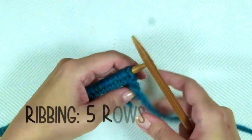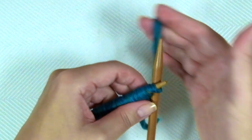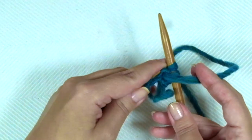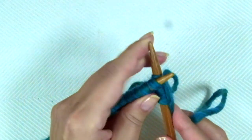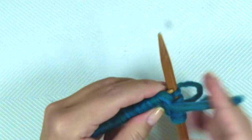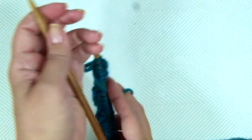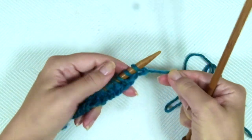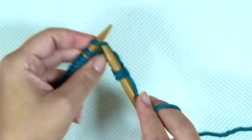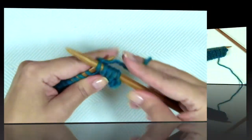Now we're going to knit the ribbing — 5 rows that are exactly the same. First row, the repeat is knit 1, purl 1. Repeat to the end of the row, ending with knit 1, purl 1. Second row is the same on the right side of the work — knit 1, purl 1. Keep repeating until you have 5 rows in total.